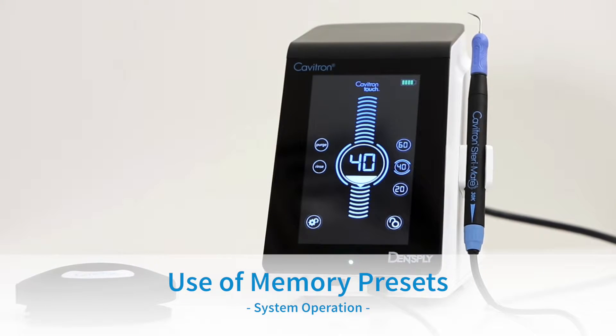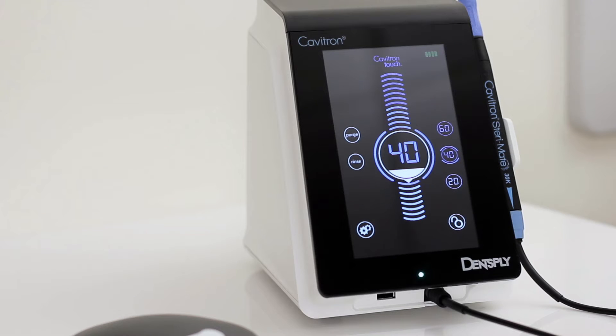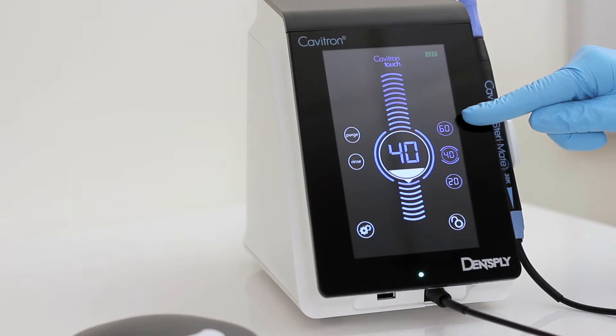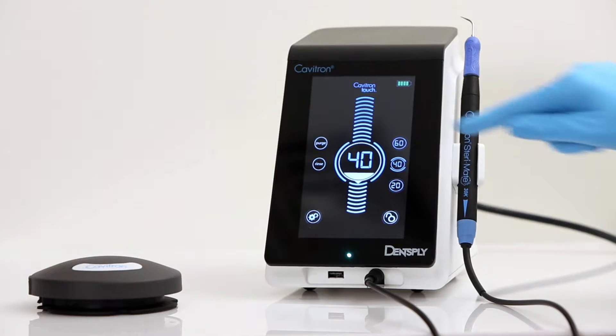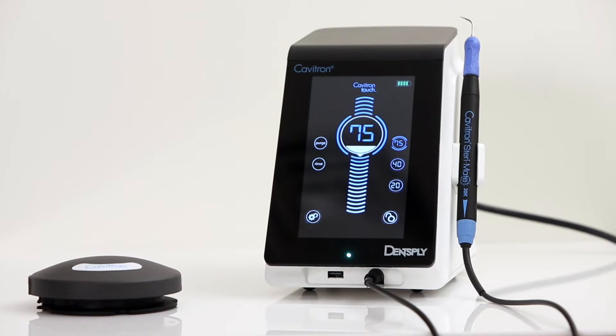Use of Memory Presets: The user can adjust the power level for increased power. 3 power preset options are available. The factory settings for the presets are 20, 40, and 60. Please adjust the power level to your desired output and press and hold the preset button until the sound indicator is heard to select the desired preset.